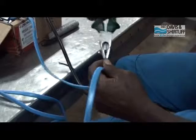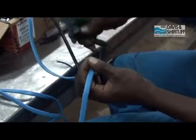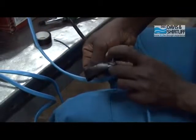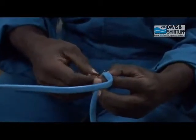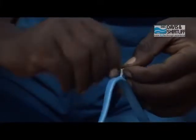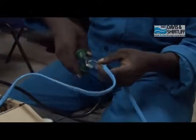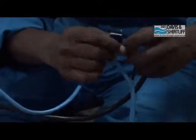Tumia utepe wa PVC kuweza kufunga na kuziba vizuri kwa kuzungusha na pliers. Unganisha nyaya mwikundu kwenye sehemu ya pili ya nyaya ya blue ya pampu na kuishikiza pamoja. Kisha funga na kuziba na utepe wa PVC.